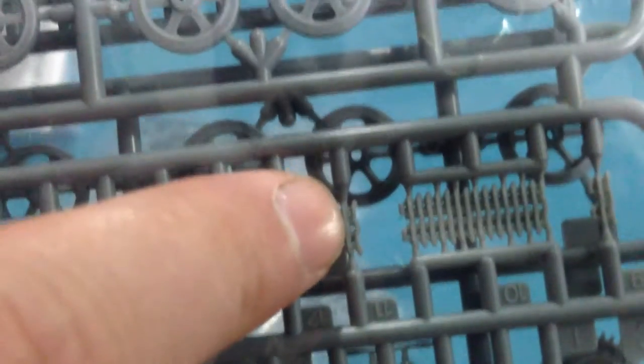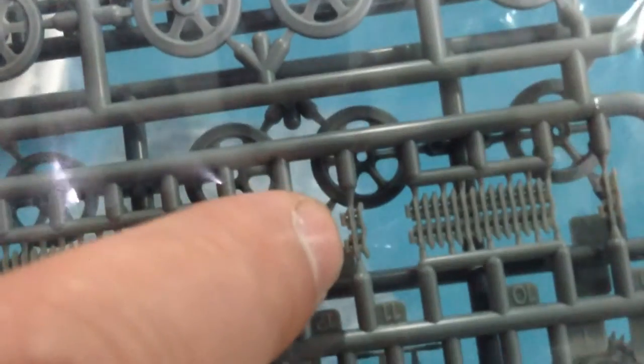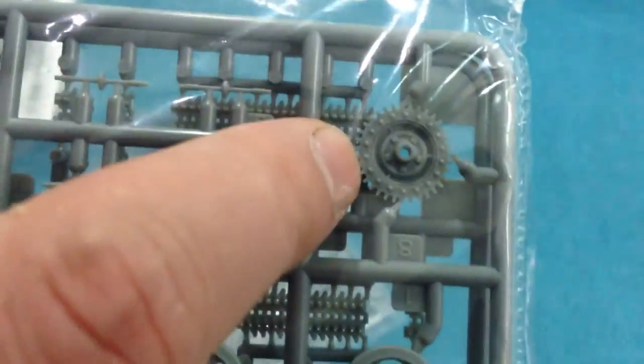Where often in most kits you get a single link to go around the sprockets, in this case it's basically just too small — there are two links here and one link would just be minute. There's some nice detail for the seat, the running gear, the sprockets, and some more tiny parts for the suspension.